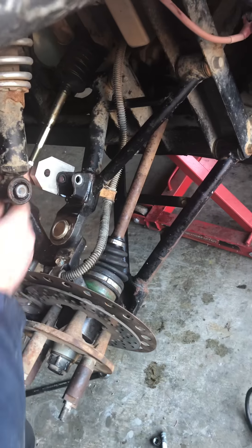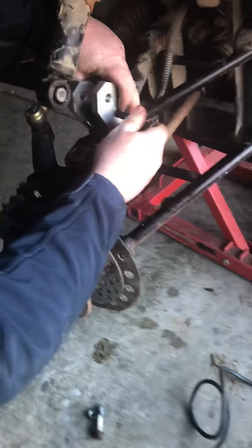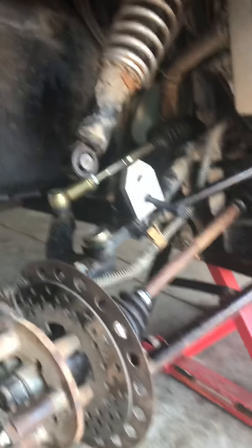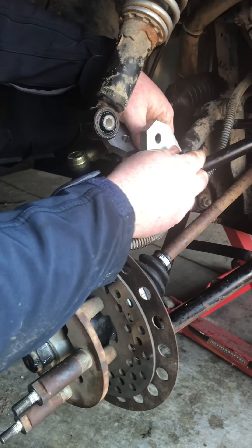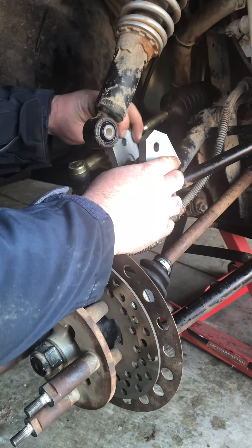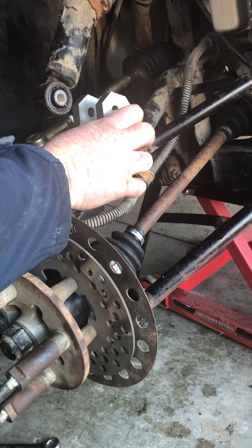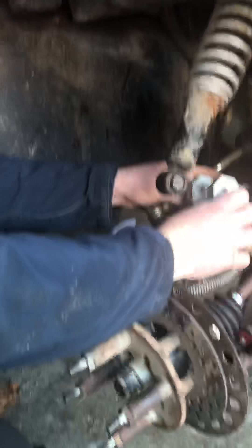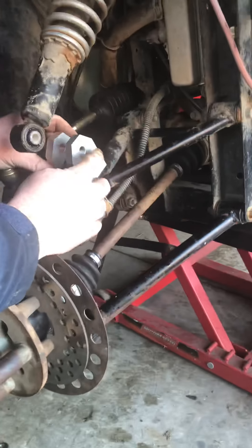Hold the nut with the 17, 14 on the impact wrench — quick zip off, she comes, nothing to it. It's really cool to have a little bit of penetrating oil of your choice on that for a few minutes just to help. We live here in Newfoundland, Eastern Canada, so everything rusts. Depending on where you are it may look a lot better than this.